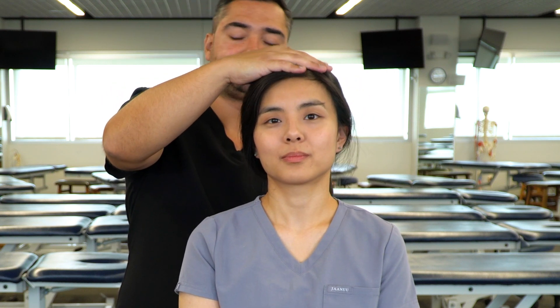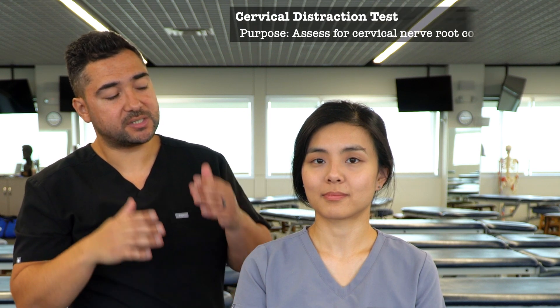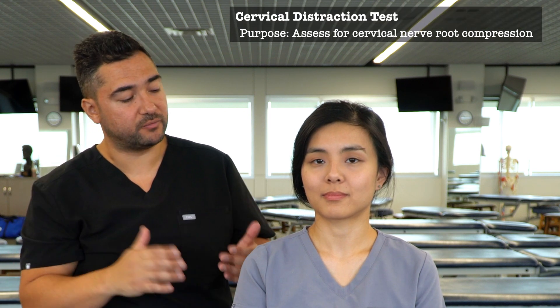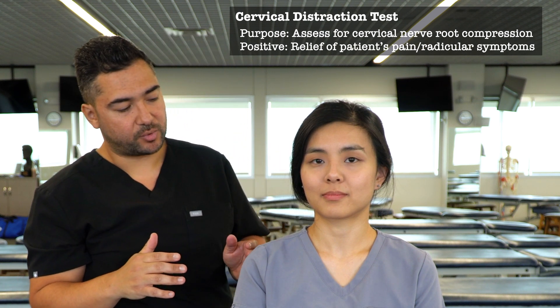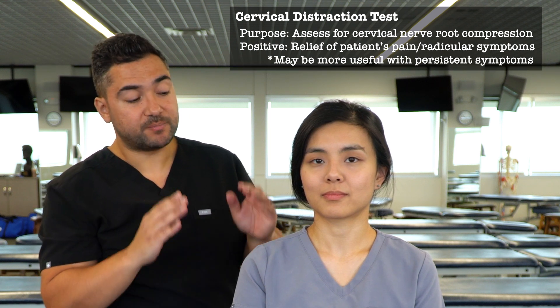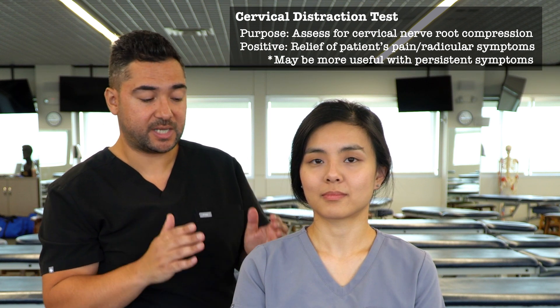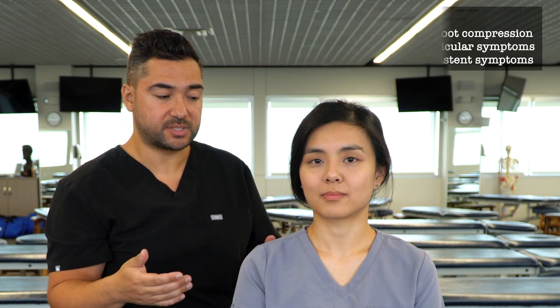Then we bring them back to neutral. For the cervical distraction test, this test is also assessing for cervical nerve compression. However, a positive test in this case is going to be relief of the patient's radicular symptoms. This may be a more useful test in a case where a patient is having persistent cervical radicular symptoms.